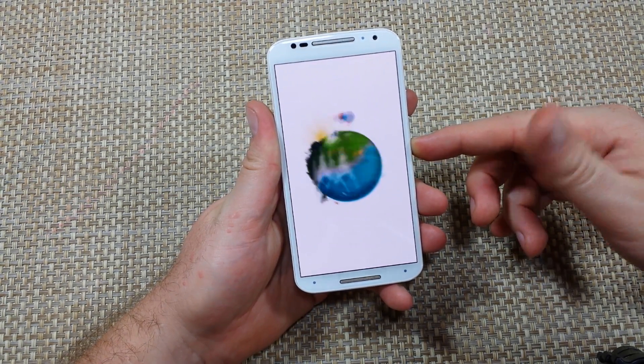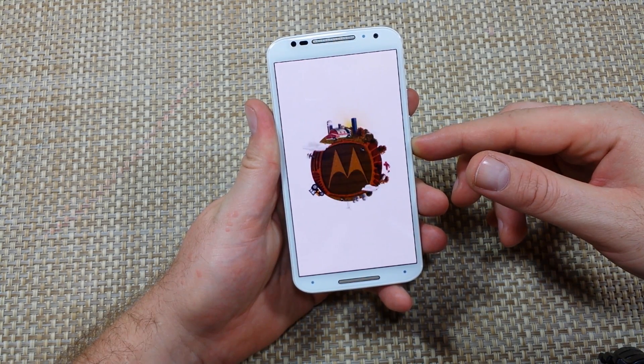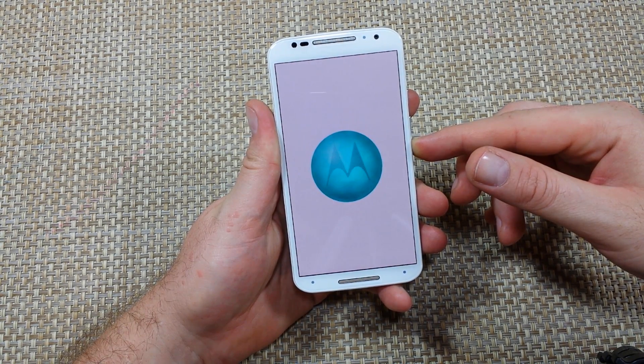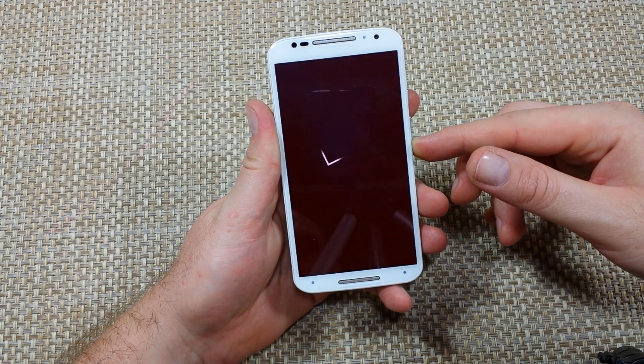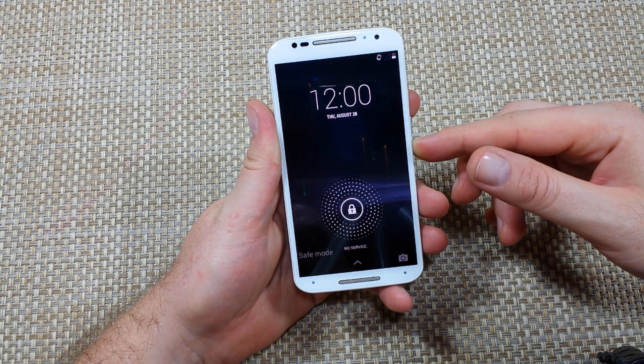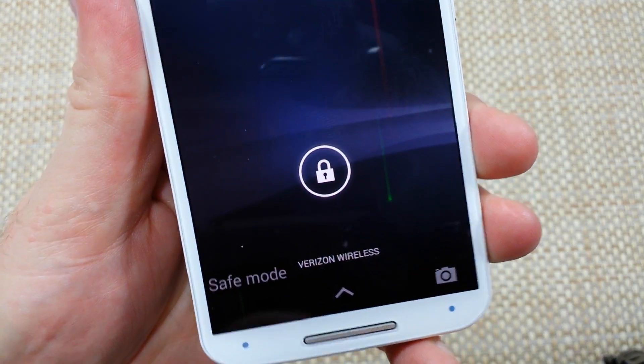Keep holding the volume down key until the phone boots up, and at the bottom left it will actually say safe mode. It can take up to half a minute or so to boot up all the way, and then you can use this to diagnose and troubleshoot your phone. Right here, bottom left corner, it actually says safe mode.